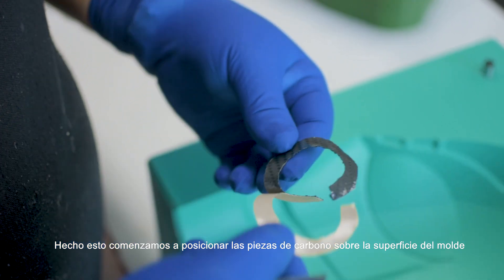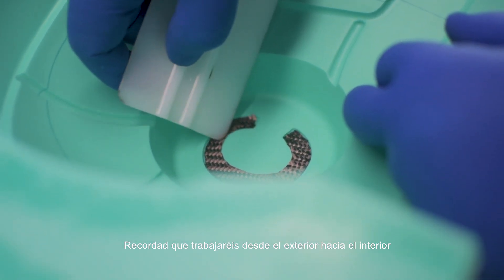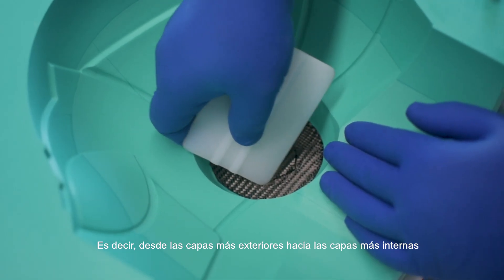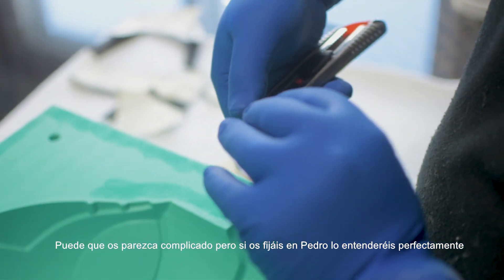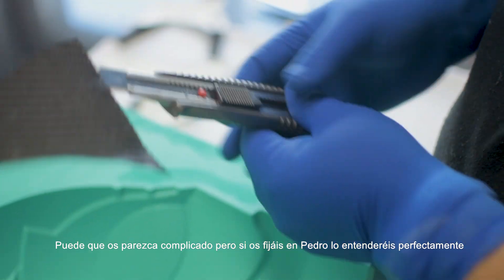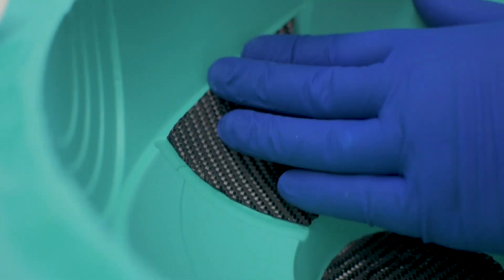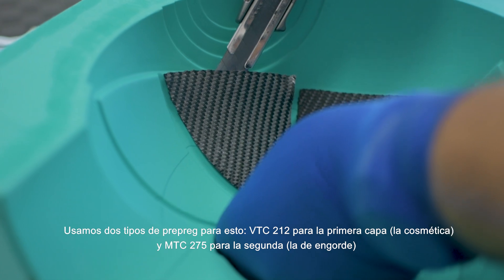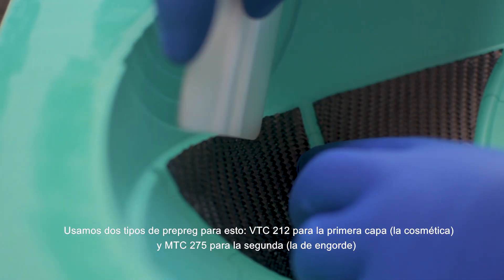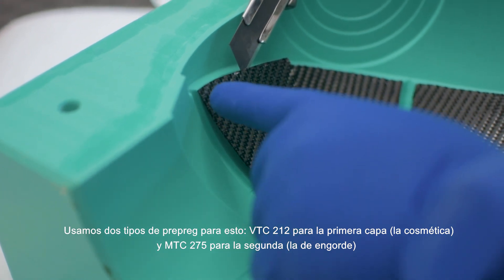Once this is done we begin to position the carbon prepreg pieces over the surface of the mold. Remember that you will work from the outside to the inside — in other words from the layers nearer the surface to the interior layers. This might seem complicated but if you take a look at Pedro you will understand what we are trying to say. We use two types of prepreg for this: FTC 212 for the first layer, the cosmetic one, and the MTC 275 for the second, the bulking one.